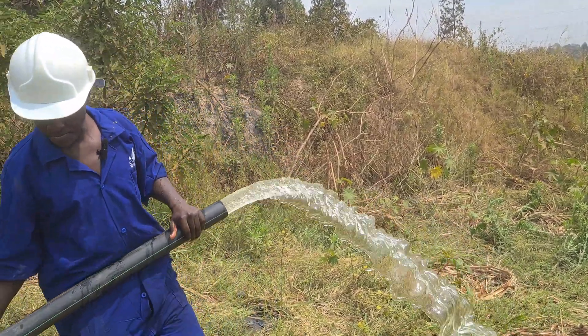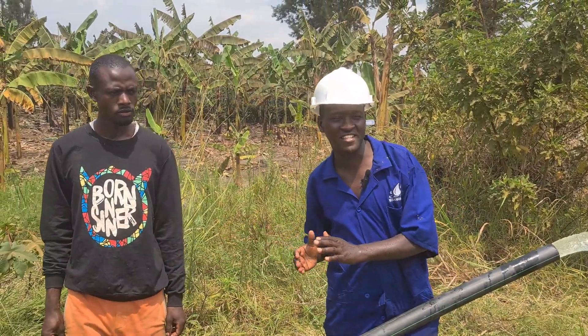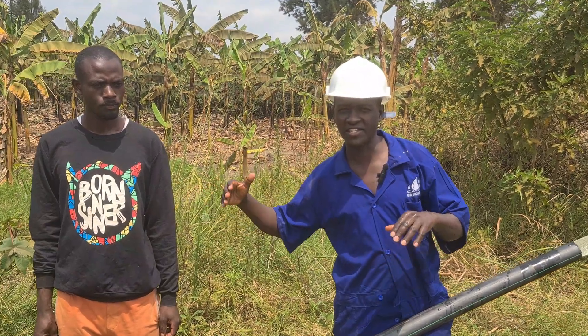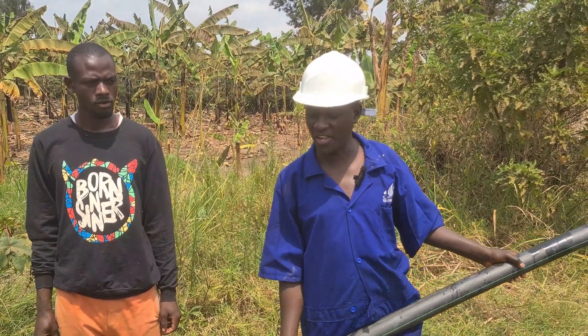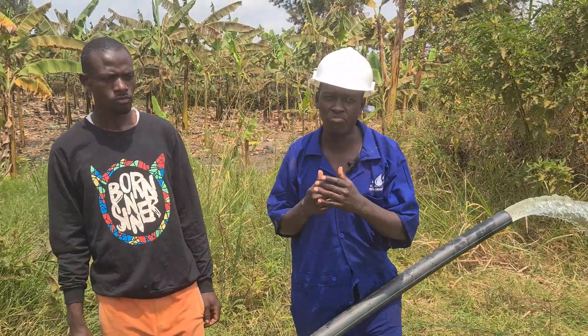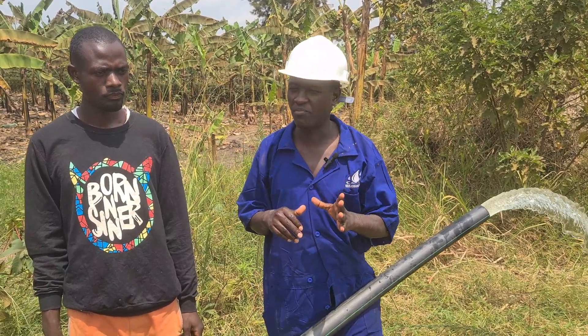I have my friend here, manager of this farm. He has given us permission to tell us where the farm is located, how many acres we are irrigating, and he's also going to tell us his experience between an engine pump and a solar-powered water pump.